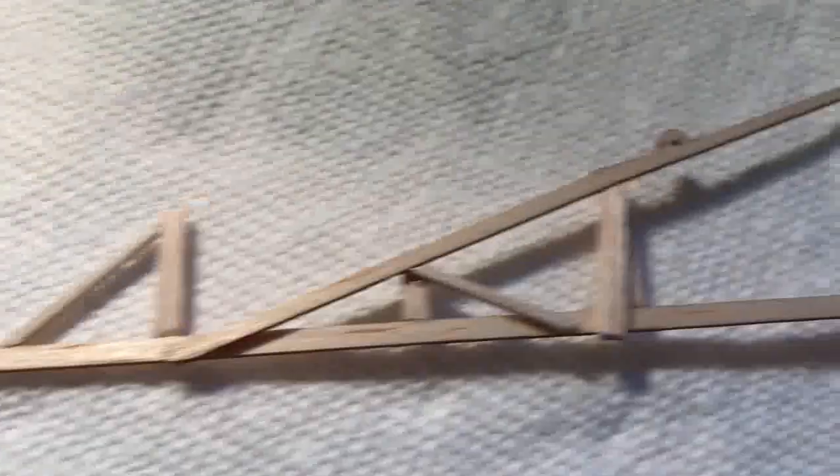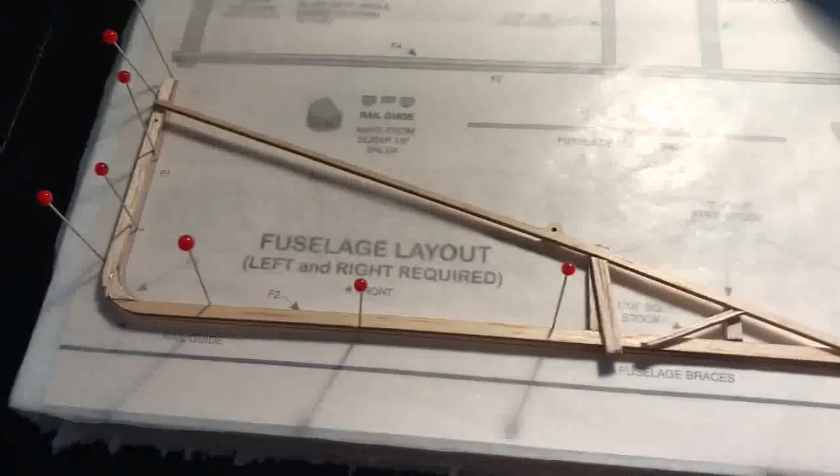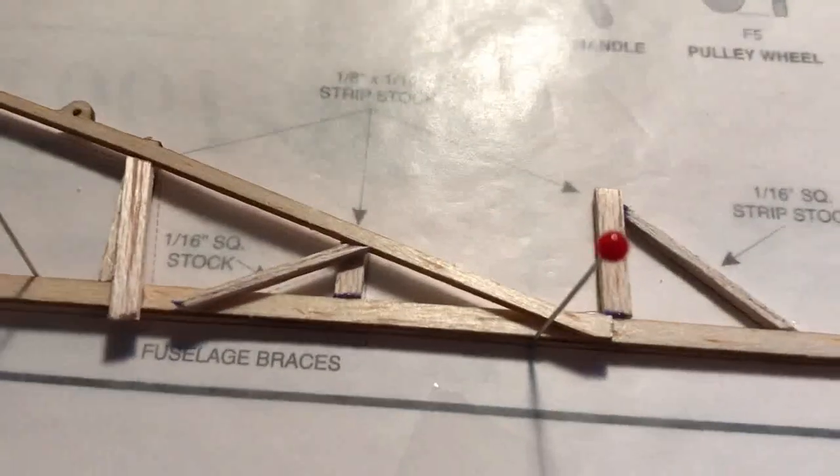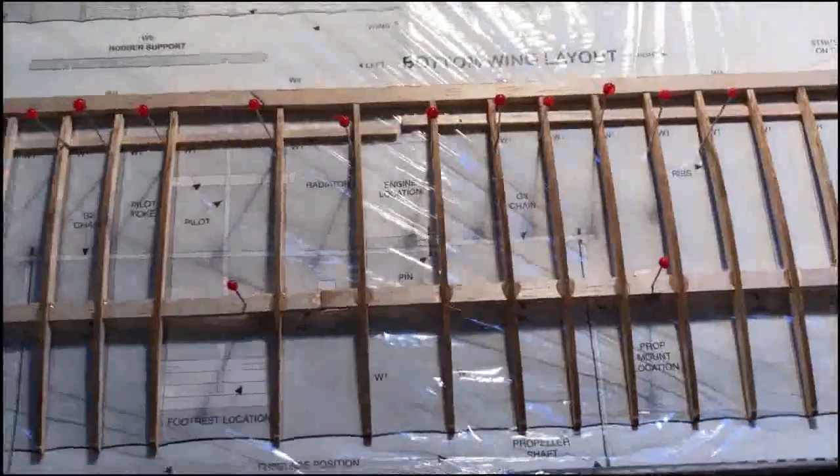We've got the right side fuselage done — it's the exact opposite of the other one. The U-pieces are done at each end on the top wing and we've pulled all the pins. We have what looks like a pretty good-looking wing. Now we'll do the same on the second one.